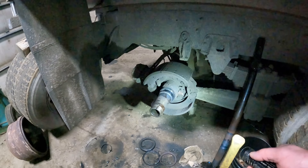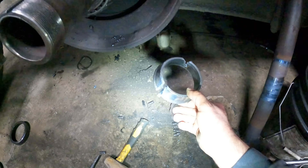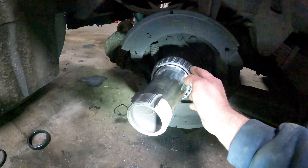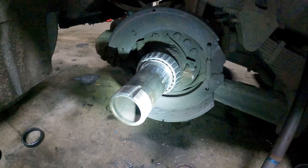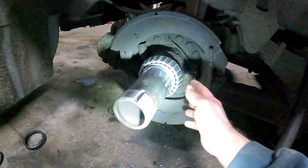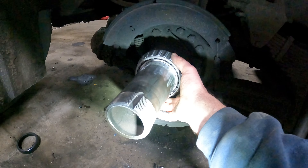We were able to get the old bearing off. We cut it and got that removed. Now I've got a new one just sitting on there. I wanted to check the axle tube because it actually looked better than I thought it was going to look. However, there's a black line on the inner part of the bearing where it sits on the axle.